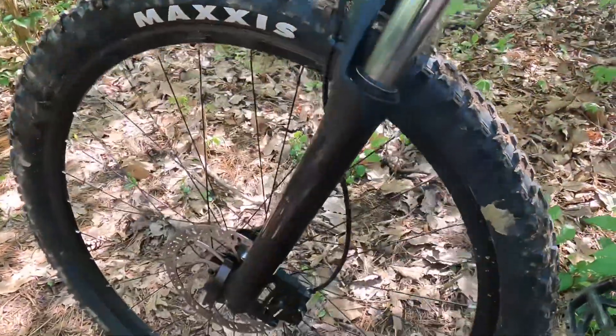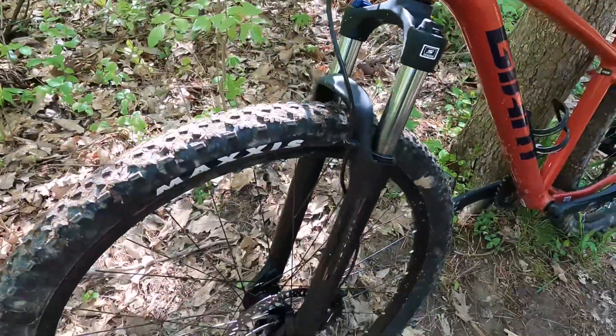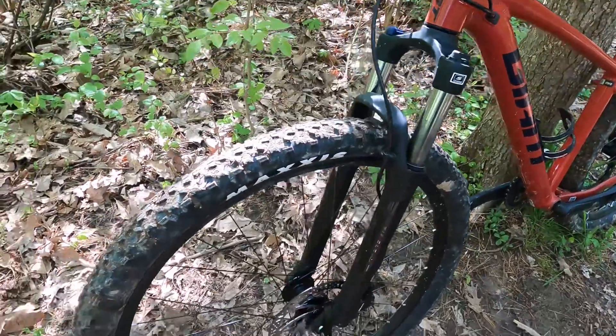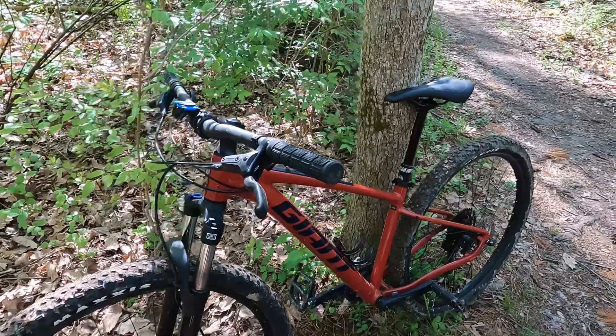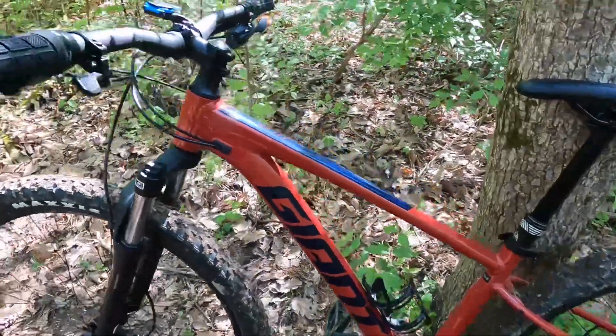Coming down the front of the bike, the next upgrade I really want to do is change out the factory SR Suntour coil fork. I think swapping that out and doing some tubeless tires is really about all I'm going to do to this bike, aside from the dropper post.